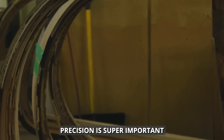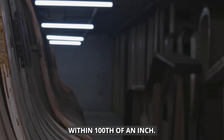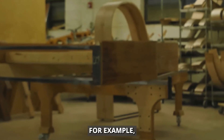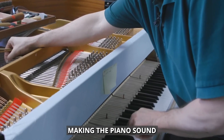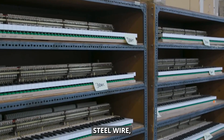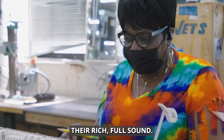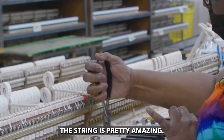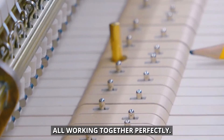Precision is super important in making pianos. Some parts need to be so exact they're adjusted to within one hundredth of an inch — that's thinner than a hair. This level of accuracy is crucial for how the piano sounds. For example, if the bridge isn't placed just right, it can mess up how the strings vibrate, making the piano sound uneven across the keys. The strings are made of carbon steel wire, and for the lower notes, they're wrapped in copper, which gives those deep notes their rich, full sound. The action mechanism — the part that turns your key press into the hammer hitting the string — is like a tiny world of levers, springs, and hammers all working together perfectly.